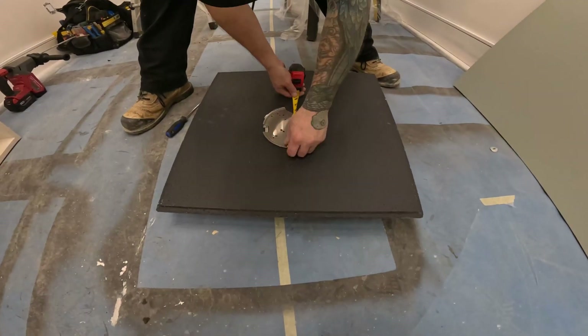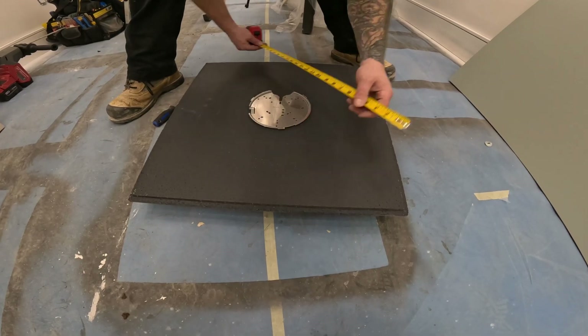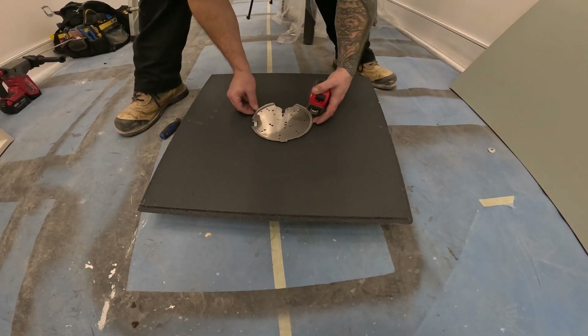Next, we installed the U6 Pros. We only have two in this facility as it's not too large. We make sure that the bracket is centered, and then we put the access point up.